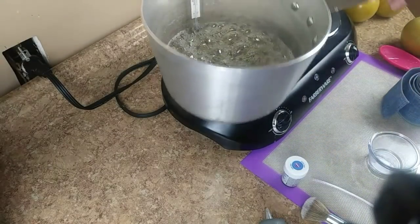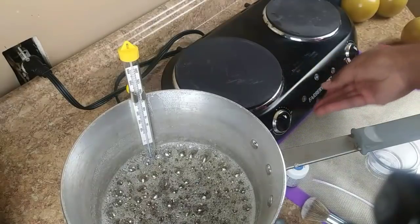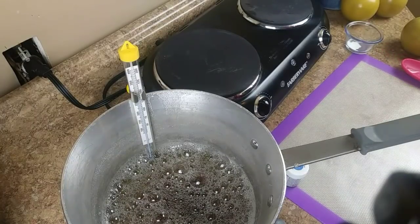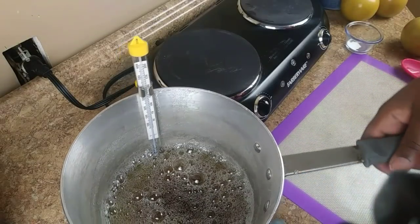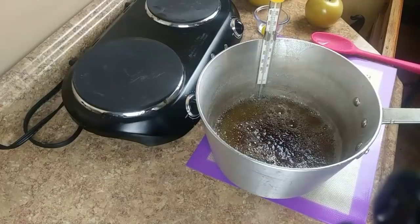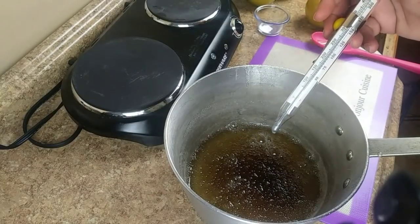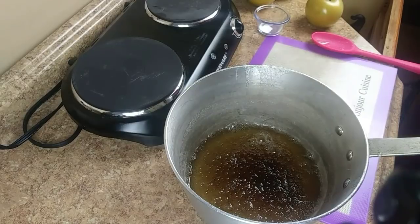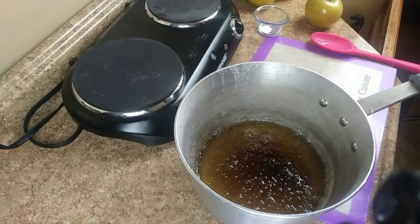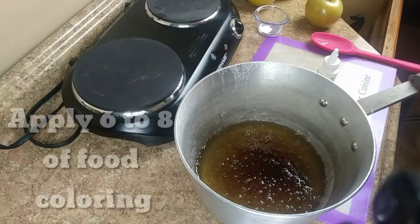Now that it has reached 300 degrees, I'm going to remove the mix — shutting that off. I'm going to get some things out of the way, remove the thermometer, and put it in a cup of cold water. Now we're going to go ahead and add the blue coloring — we're going to start with the blue first.